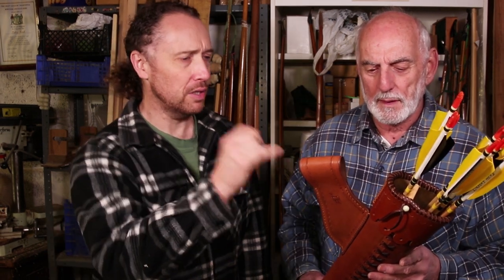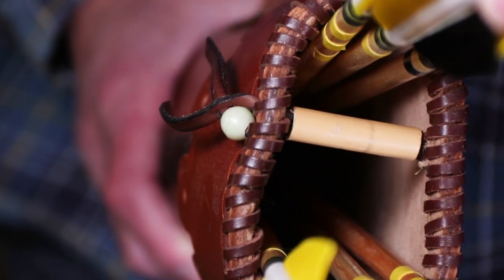There is a separator in there as well, so you've got the three arrows you might be shooting — if you feel like cheating — you've got those three arrows there, and then the rest of them below the separator.